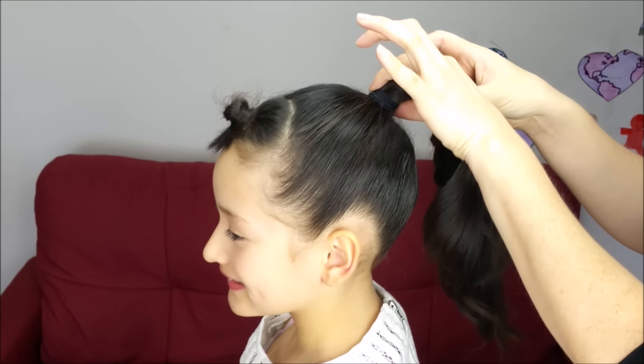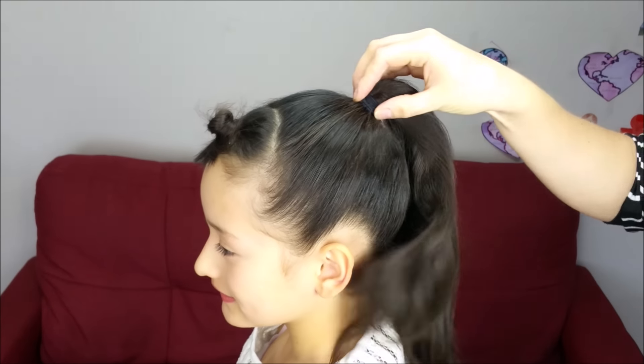First of all, we're going to hold all the hair into a very, very high ponytail using a regular elastic band.